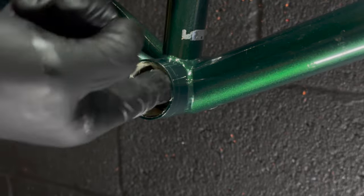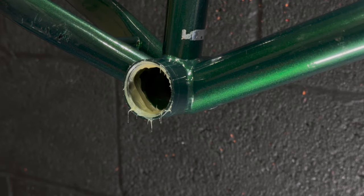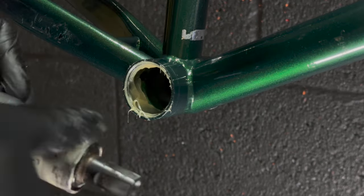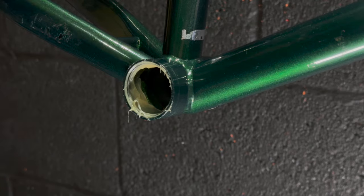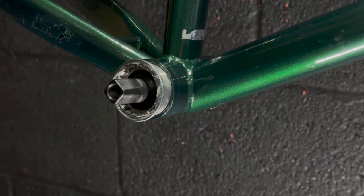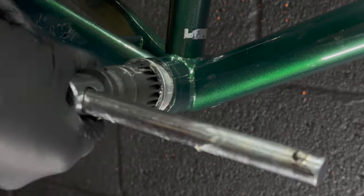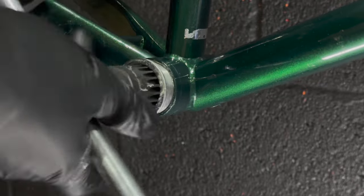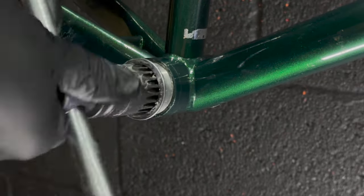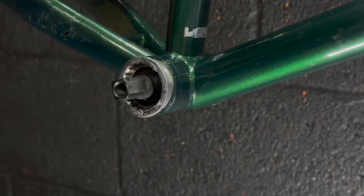The bottom bracket itself is a UN51 or UN52 - I can't remember off the top of my head. I think that's a lot later than 1993, sort of '96, '97, '98. Shimano bottom brackets are strange - they actually switched the cartridge and support side around at some point. I think this is a bottom bracket from the late '90s or early noughties, just before Octalink took off.